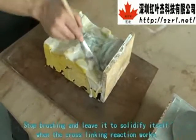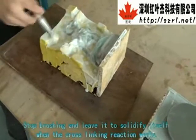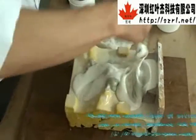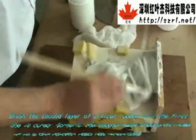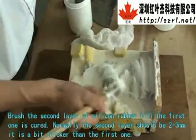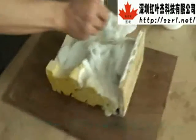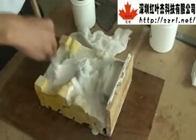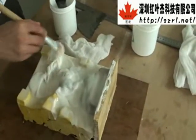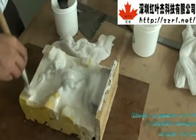Stop brushing and leave it to solidify when the cross-linking reaction works. Brush the second layer of silicone rubber once the first one is cured. Normally, the second layer should be 2–3 mm — it is a bit thicker than the first one.